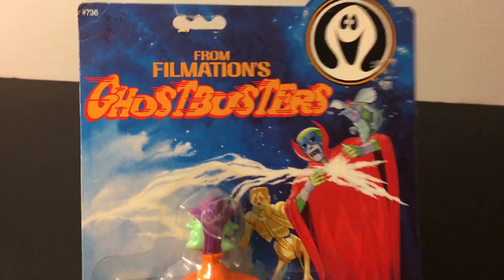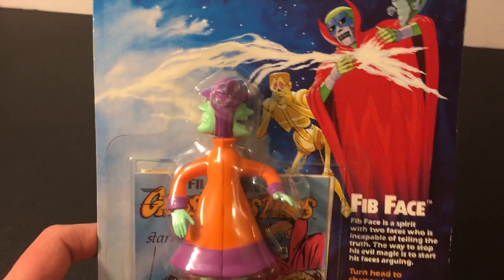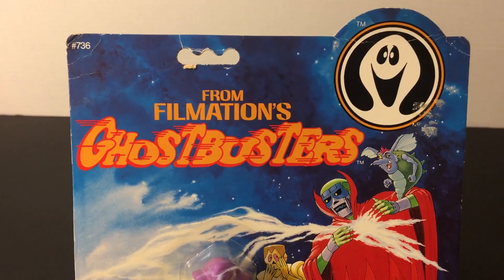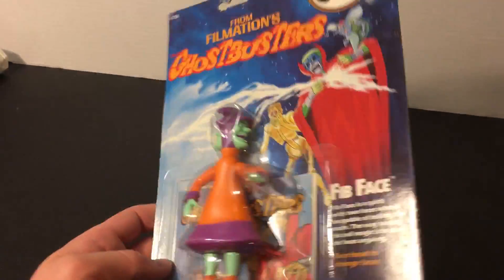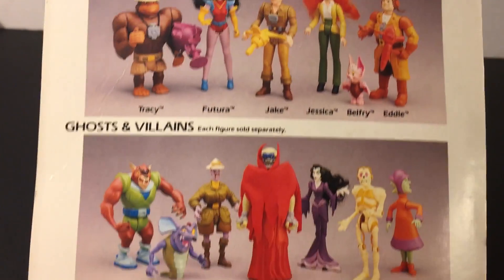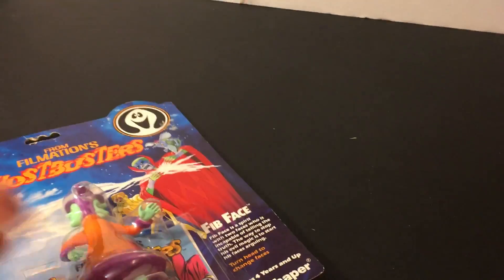Fib Face isn't the most expensive one, but these days you don't really see him sell for less than $50 to $60 new on the card. I was able to pick this up for $19.99 plus $10 shipping — it was an auction and no one else bid, so I jumped right in and ended up being the only bidder. Sometimes you get lucky! Now I have to collect the rest of this toy line. I love the old card artwork and toy photography — it really takes me back. Let me know in the comments if you remember the show or if you were a fan of the 'fake Ghostbusters.'